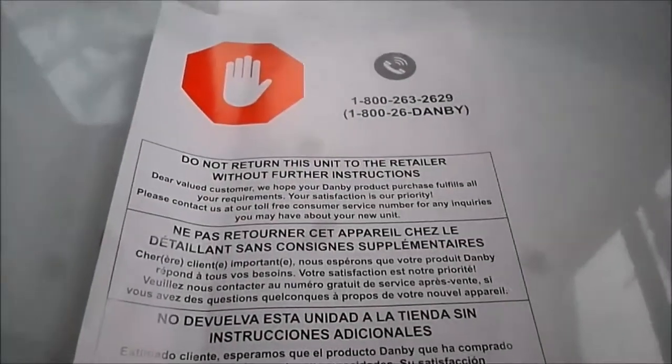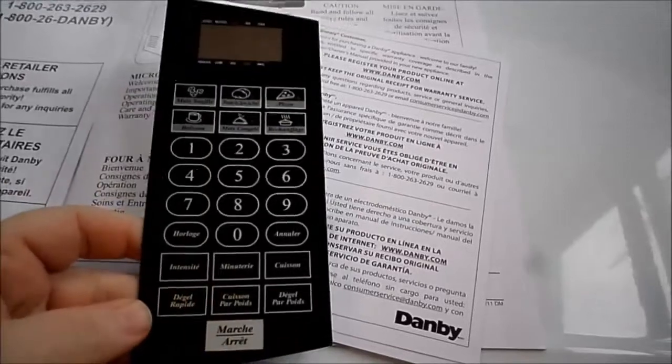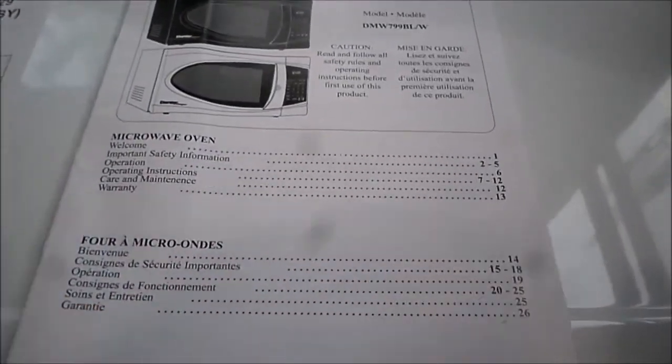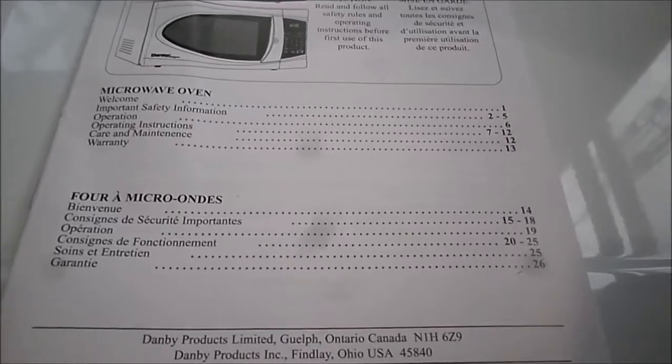It comes with a note saying 'do not return this unit to retailer without further instructions,' a new keypad, a registration card, a bit about the history of the company, and the owner's use and care guide. It is model DMW-799BL/W.